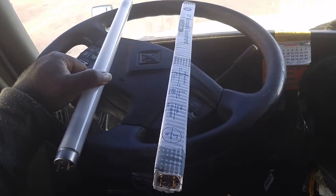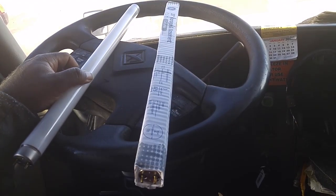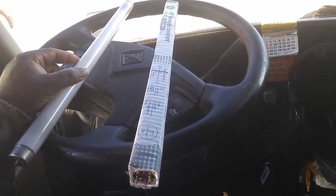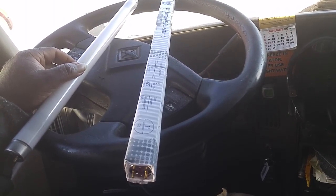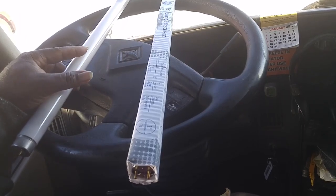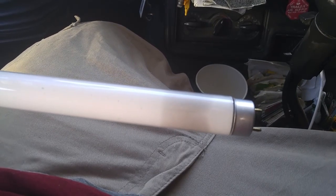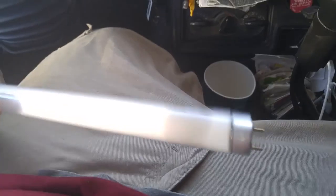How we doing guys, it's Gary the truck driver back with another video. This right here is my light bulb — this is my dome light for my sleeper, and I got two of them. Both of them is not working, so I installed them and you can see that dark whatever that is in there. It's not working too good because it's blowed.